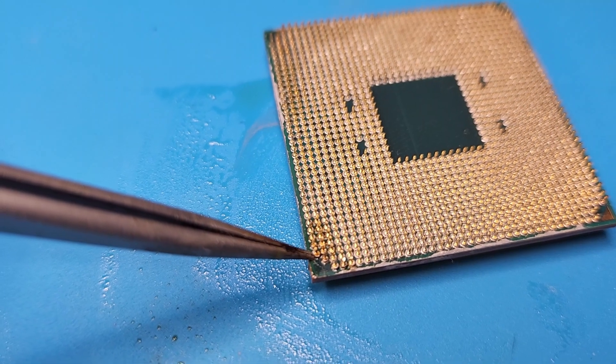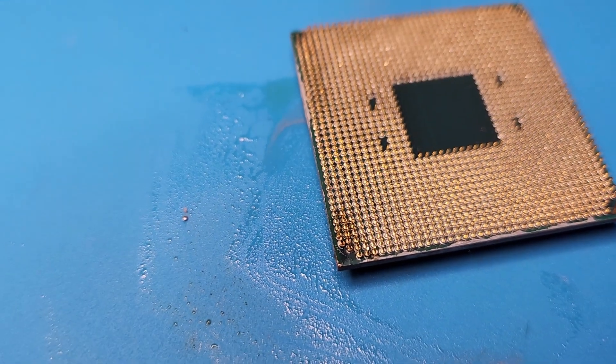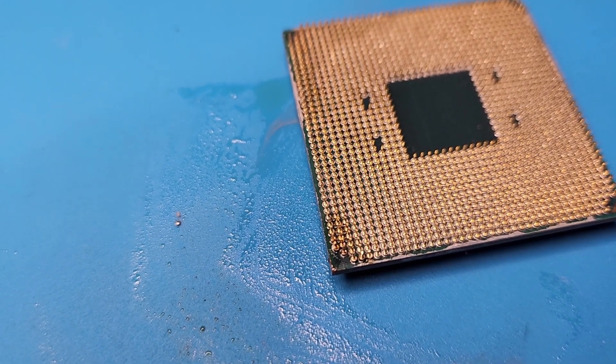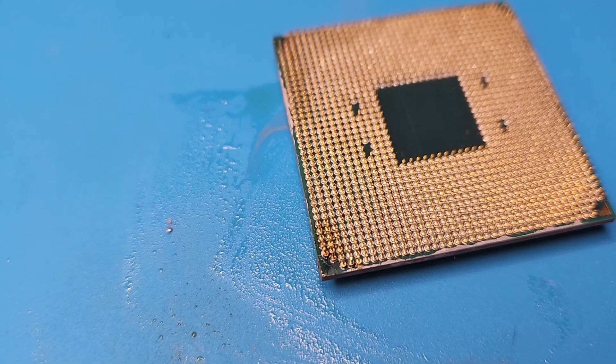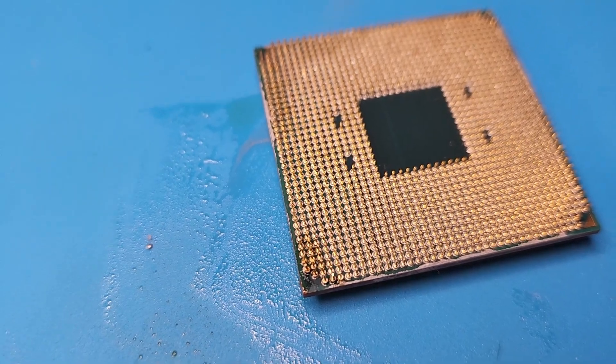This one back here I got a little bit off the pad, but I think because it's at the end it should be fine. So I'm going to call this one quote-unquote fixed. Now I need to go get a motherboard to see if it works, and once I can confirm it works, we're good to go.